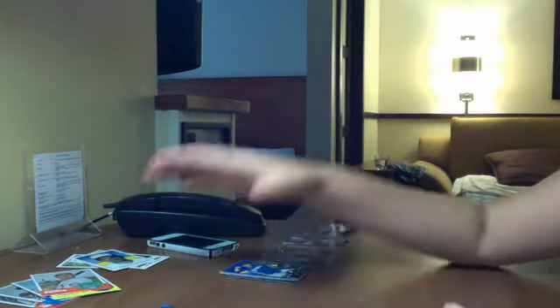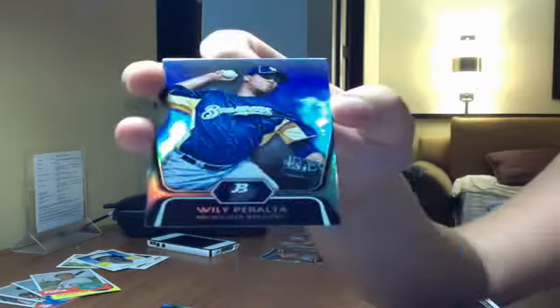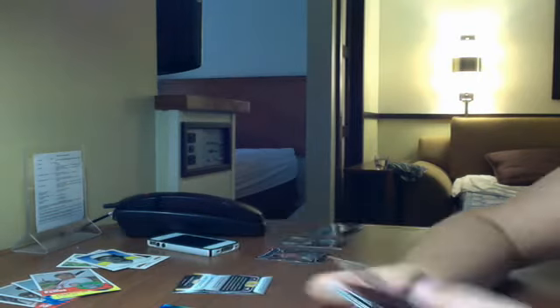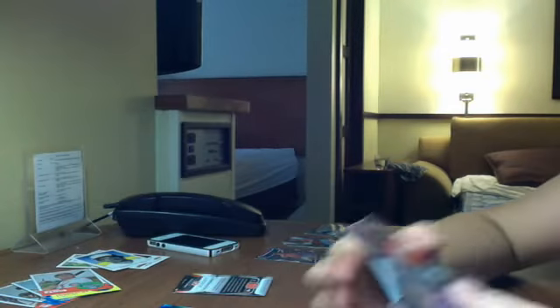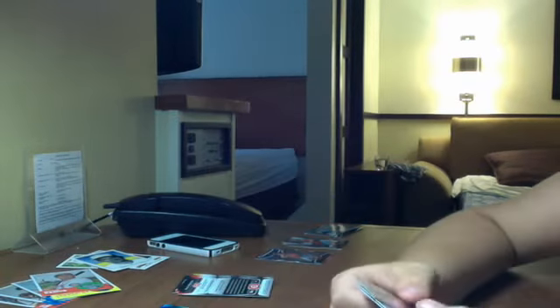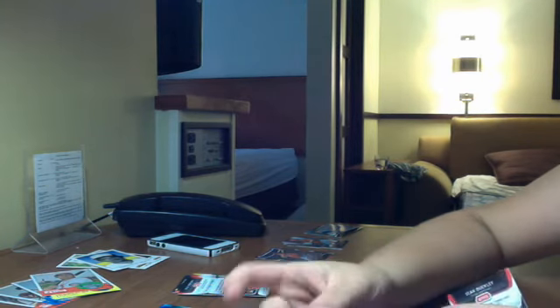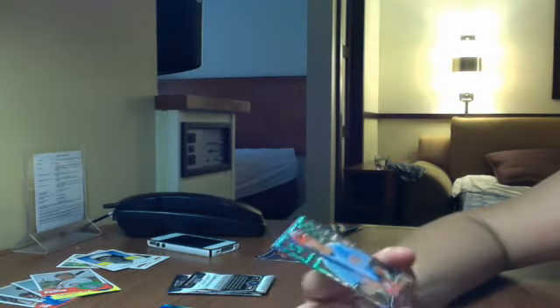And then for Prospects, I got Willie Peralta, a Starling Marte, a Garin Cecchini, Billy Hamilton — and these are refractors, I think — they're chrome cards. Then Zach Cone — I think that's a refractor, I'm not sure — a Corey Spangenberg, same thing.